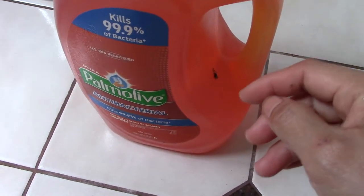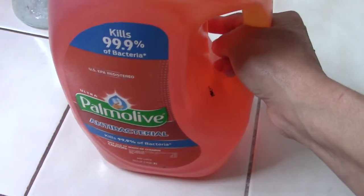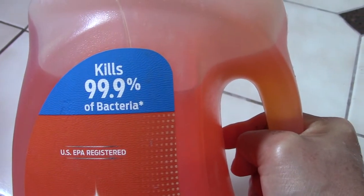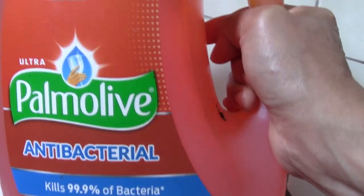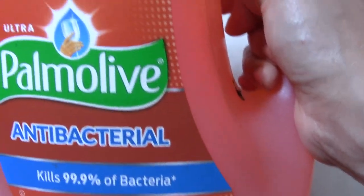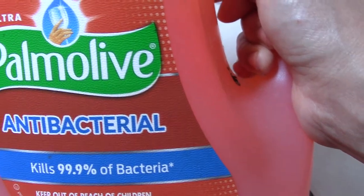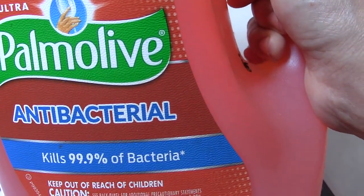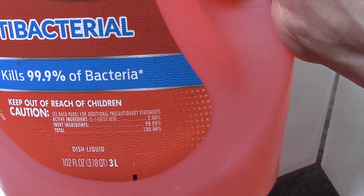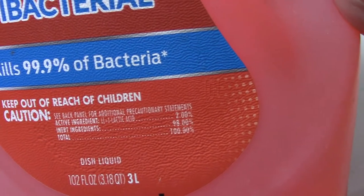Hello everybody, today I show you another type of pomodoro dish liquid. This is a Q — 99.9% of bacteria. EPA registered, ultra pomodoro antibacterial, kills 99.9% of bacteria.